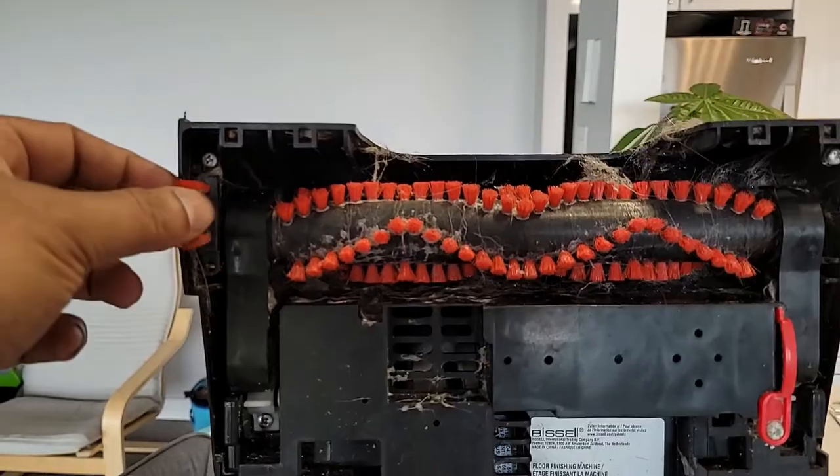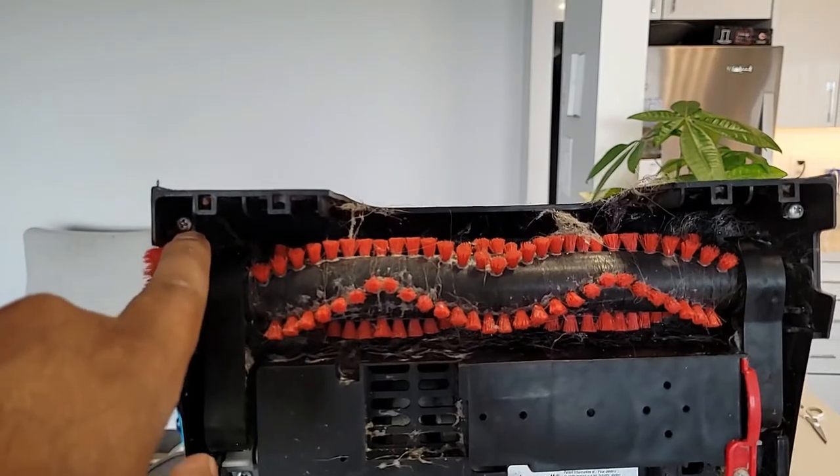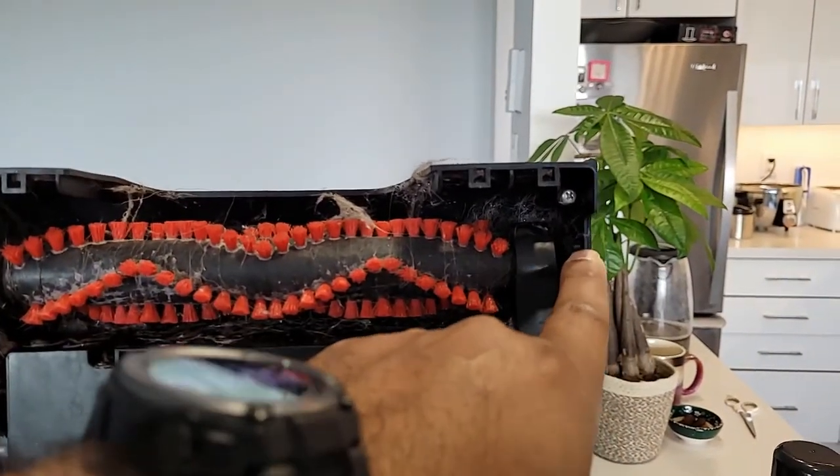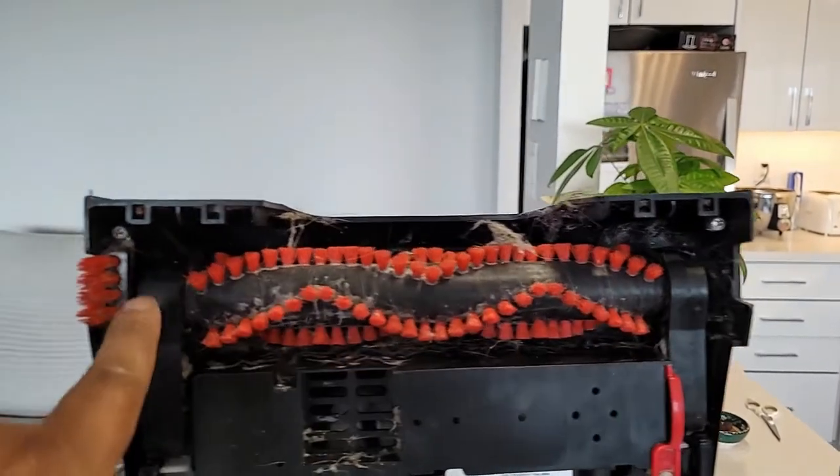You need to take out this bracket too. There is a small brush here and the other one is broken. I think there should be one here — I saw that in the catalog they have one here, but I can see that it's broken.